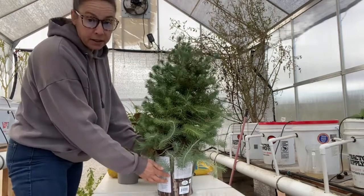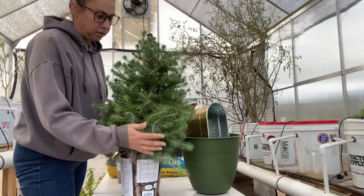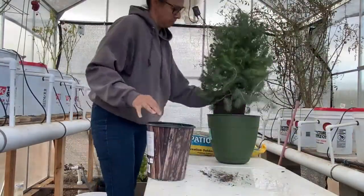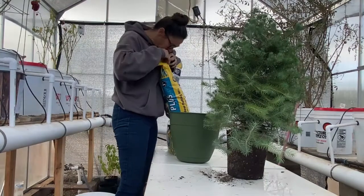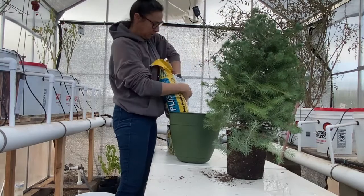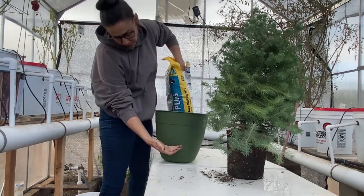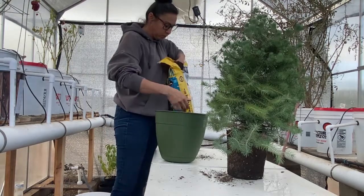So I'm going to take it out of this pot, put it in this pot, and hopefully I'll be able to keep it trimmed like a Christmas tree and use it for next year. Don't you just love the smell of fresh soil? I do. I'm going to put some soil in here — about this much — so that the plant sits up taller, and then I will just fill in with soil around it.